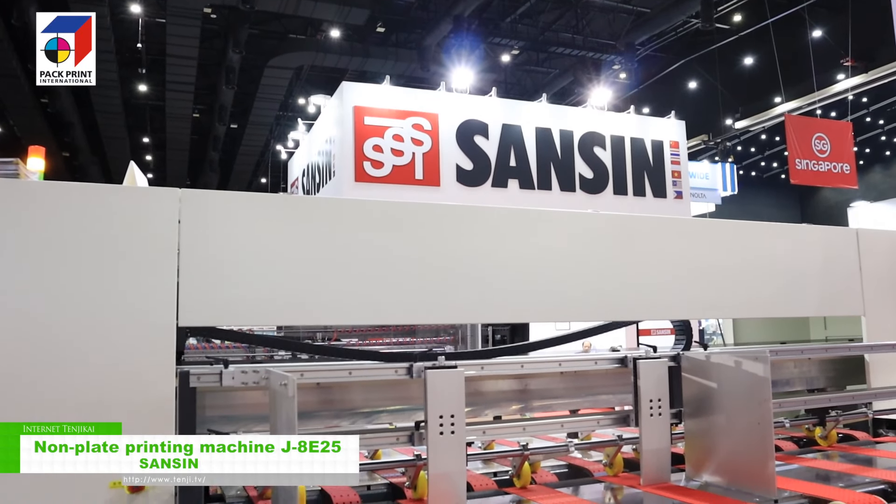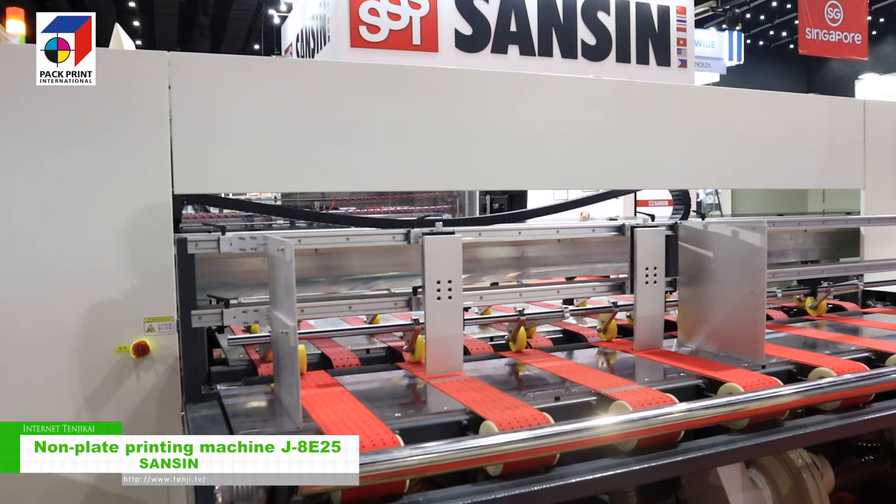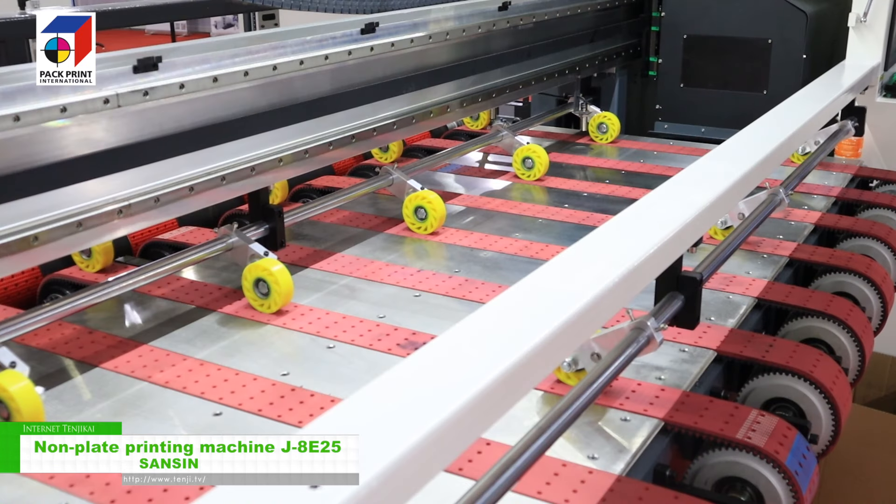Hello, everyone. We are from SunSyn. We are a business owner of the Chinese machine. We will have both offices and equipment, but today we will be presenting the equipment.